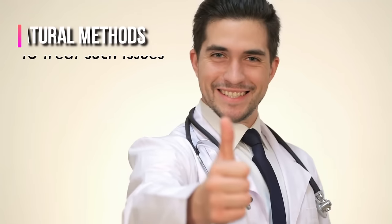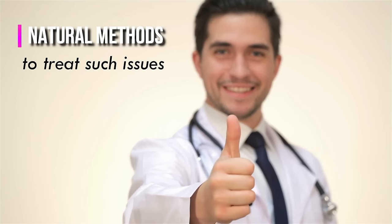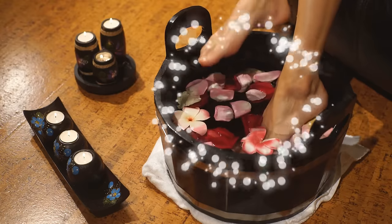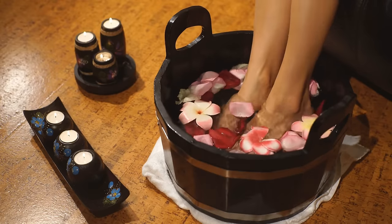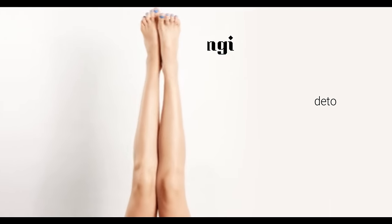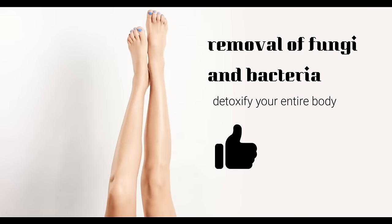However, there are natural methods to treat such issues. Nothing feels better than a nice warm soothing foot bath after a long working day. Foot soaks help in the removal of fungi and bacteria and are a great way to detoxify your entire body.